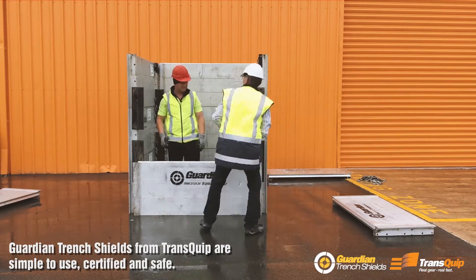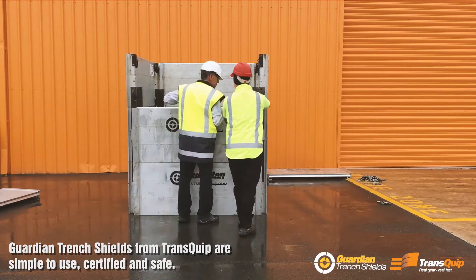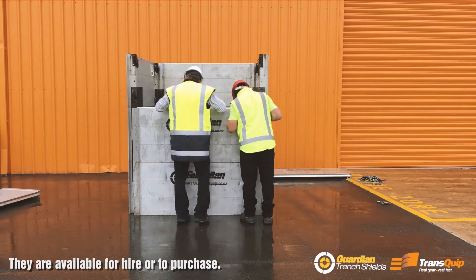Guardian Trench Shields are simple to use, certified and safe. They are available for hire or to purchase.